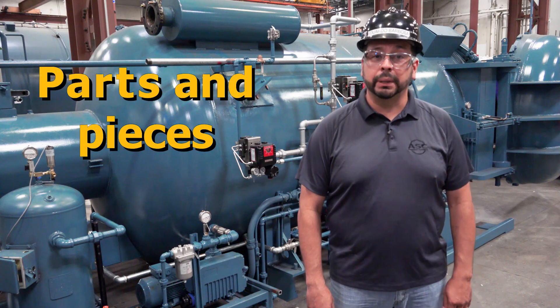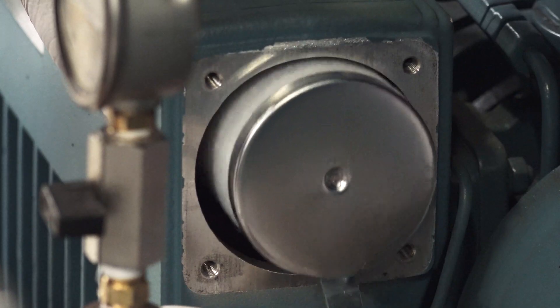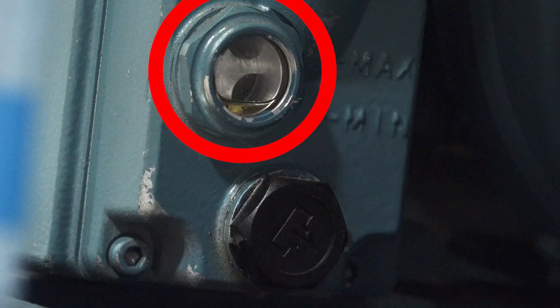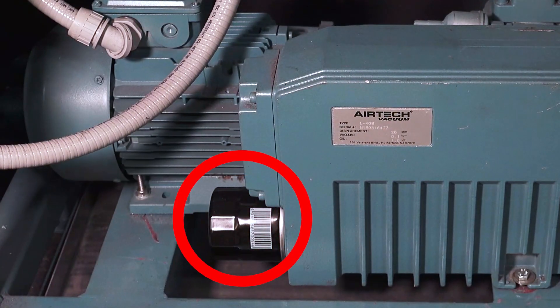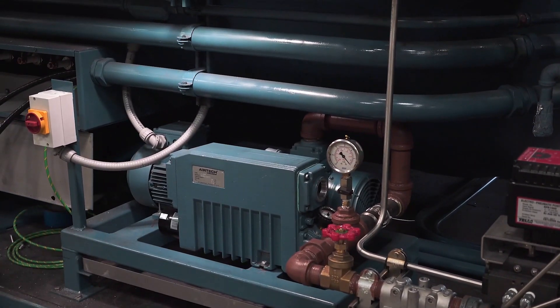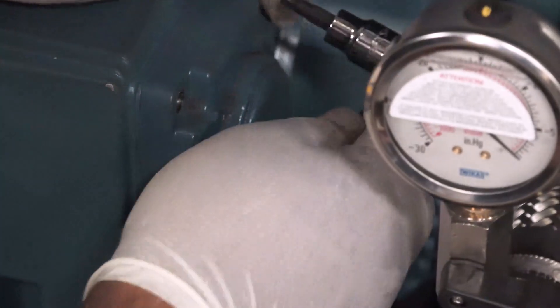Before we get into maintaining your pump, let's quickly cover the parts and pieces on the pump you'll need to get familiar with. There is an exhaust filter gauge that detects if the exhaust filter inside the pump is clogged. If you unscrew this gauge, you'll access the oil filling port. Directly below this is a side glass to check your oil level, and below this is the oil drain port. There is also a spin-on oil filter located on the other end of the pump. The pump also has inlet and exhaust filters. The inlet filter is inline to the vacuum pump between the receiver tank and the pump, and the exhaust filter is located internal to the pump and can be accessed by removing the exhaust filter cover.